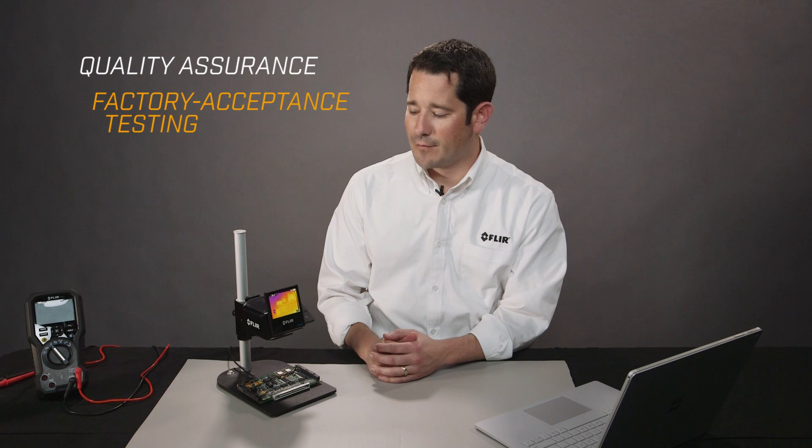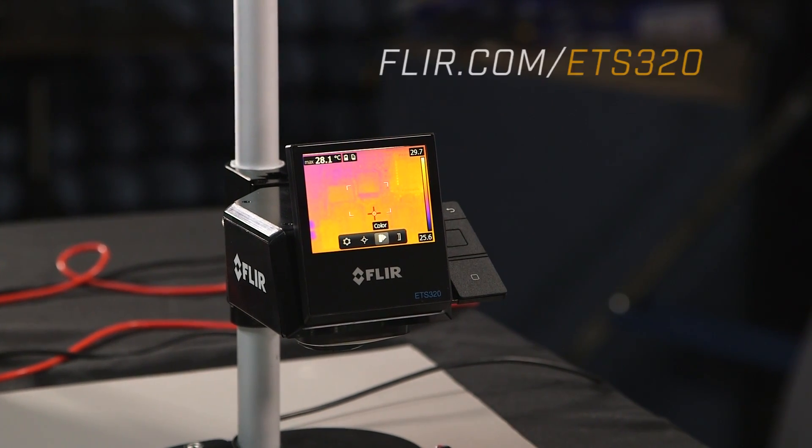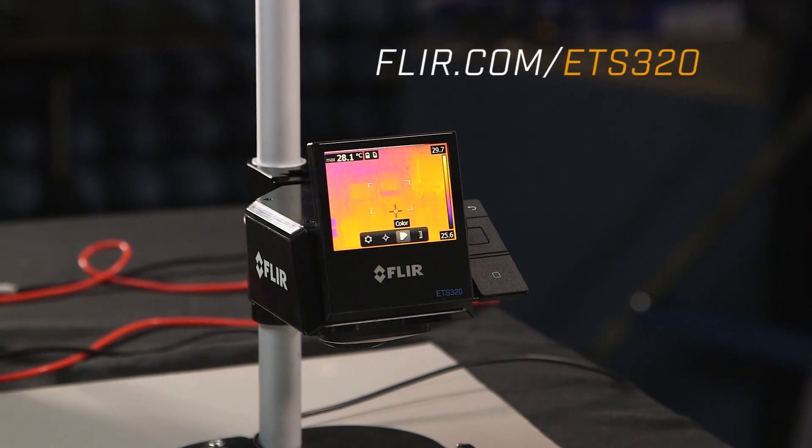We've seen that this is a great fit for quality assurance, factory acceptance testing on printed circuit boards, failure analysis, or a variety of different design and modeling applications. For more information about the FLIR ETS 320, go to FLIR.com/ETS320.